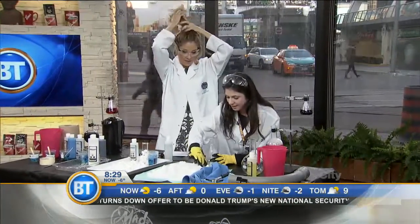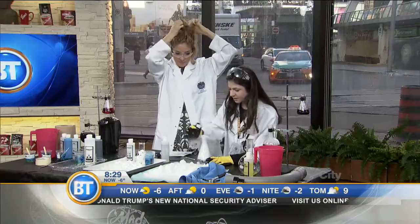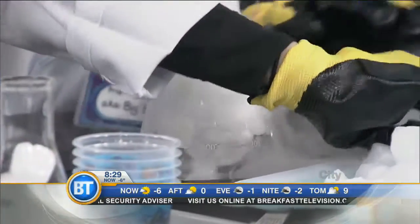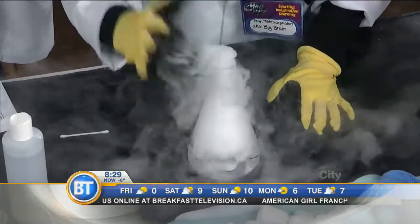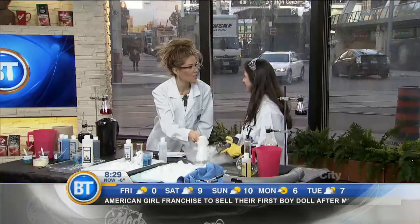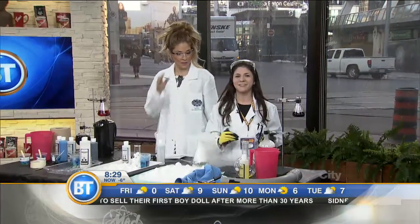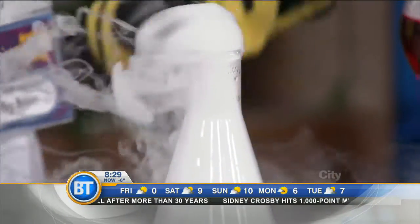Over here I have some dry ice. I'm gonna put it inside my flask and we are gonna see what happens. So we have something going on called sublimation. Sublimation is a fancy science word for melting into a gas. So Dina, do you know what dry ice is made out of? Dry ice is made out of a gas called carbon dioxide, which is actually what your burps are made out of.